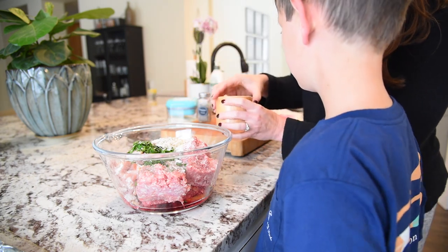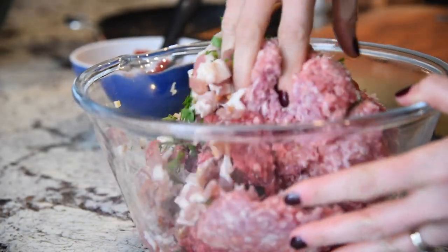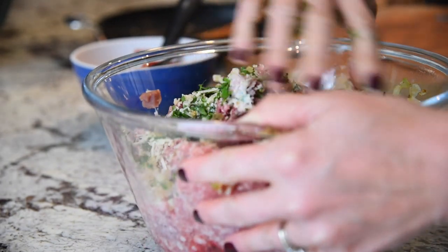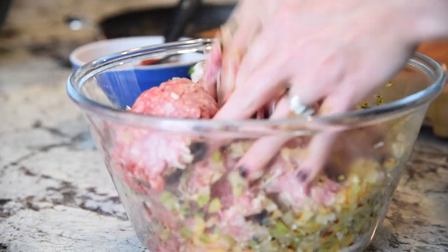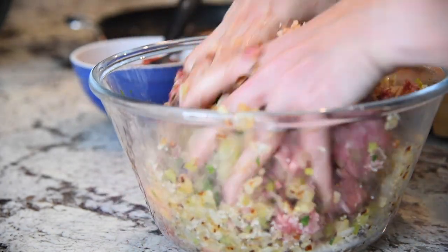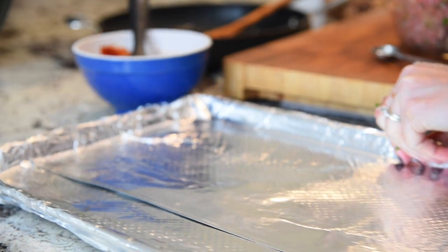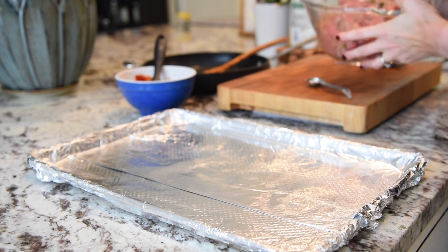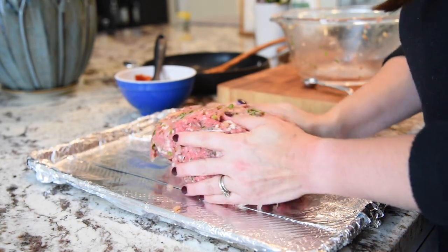And we're going to put in our onion and celery mixture with the garlic. I'm going to gently mix this all together — I don't want to over-mix because I don't want it to get tough. I just want to incorporate all of these ingredients. The celery, onion, and garlic that we sautéed, I let that cool for about five minutes, and then I toss that in with our other ingredients. I lined my pan with aluminum foil and I'm just going to mound this up.